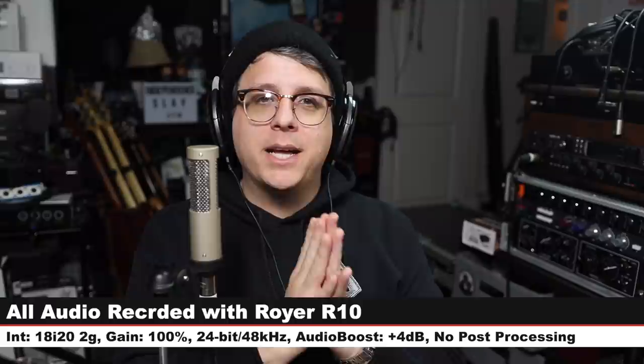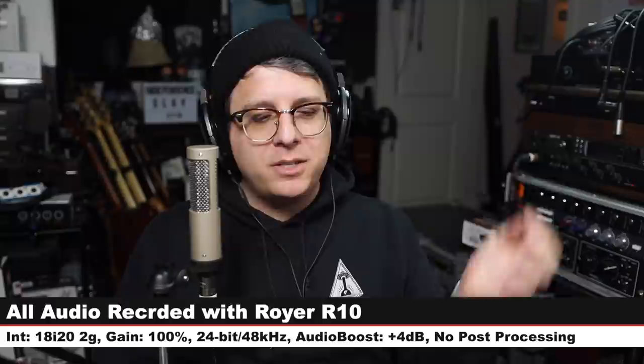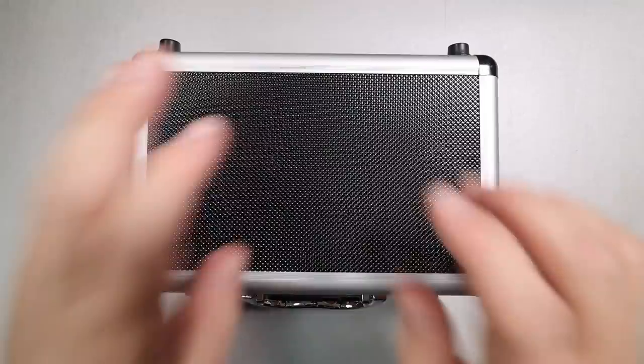For this review I have the microphone connected directly to the Focusrite 18i20 2nd gen, my gain is set at 100, and I will not do any kind of post processing — but I may have to boost it a little bit in post, so check the description to see what I did. Now let's talk about what comes in the box.